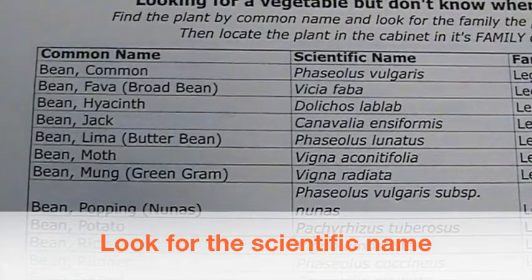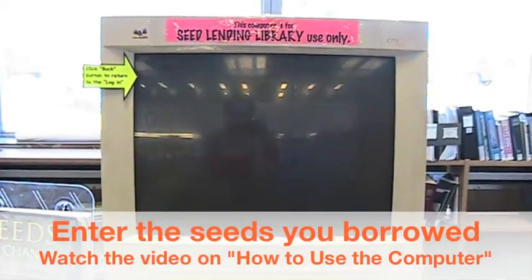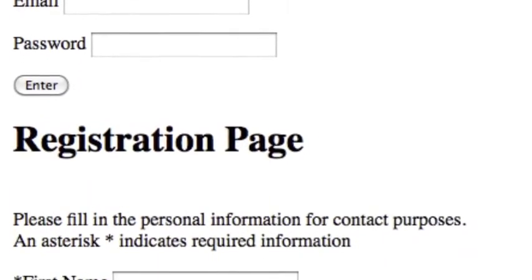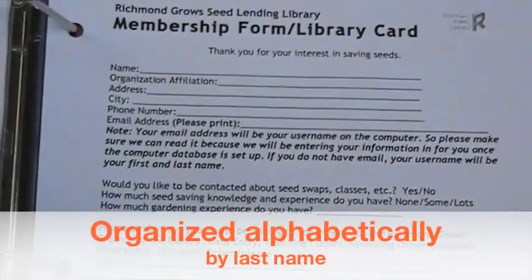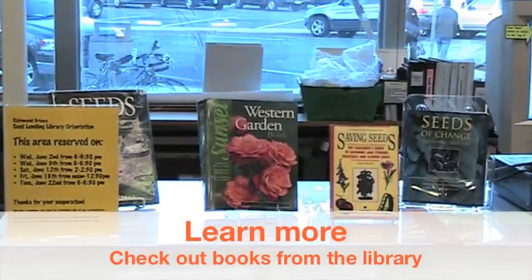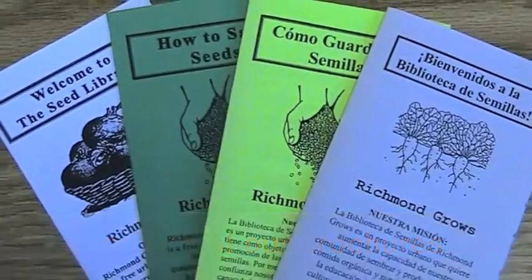Once your seeds are in an envelope, there's one last step: check them out just like a library book. We have a computer database — you'll need to create an account, and there's a separate video for that. If the computer isn't working, we have a paper backup: an orange binder labeled 'membership forms' in the edibles cabinet, organized alphabetically by last name. At the end of the season, you'll return some seeds, so check out library books or brochures on seed saving and visit RichmondGrows.org.